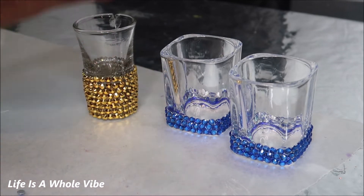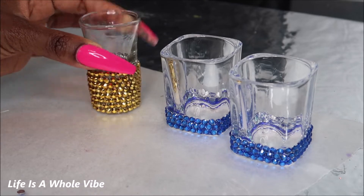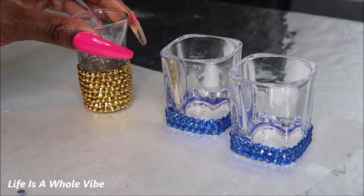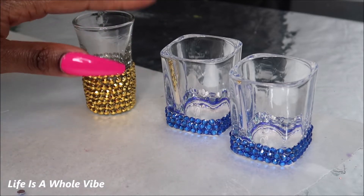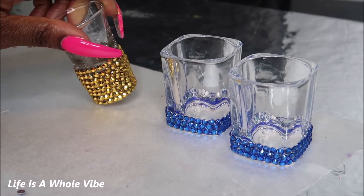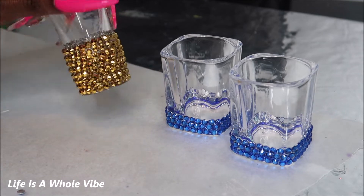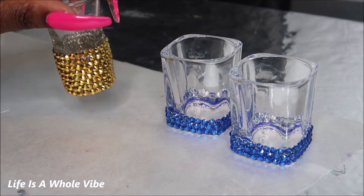This doesn't have that big thick glass — this is a 1.5 ounce or one ounce, and the other is a two ounce shot glass. You can purchase these off Amazon. These make cute, wonderful, really pretty gifts. If you look inside my playlist, you'll be able to find the video for the other style, and maybe I'll link it below this video.